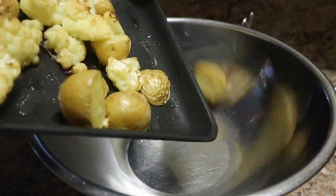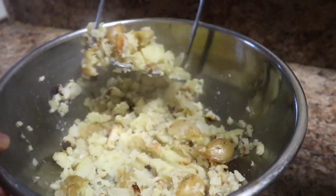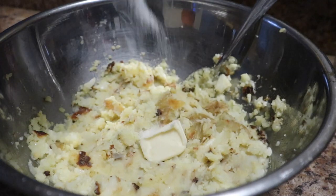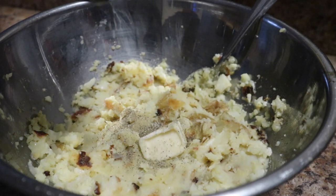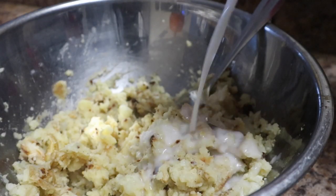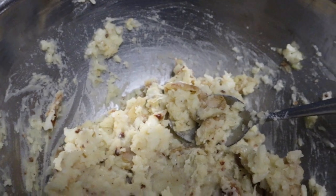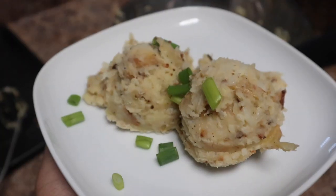Once your vegetables are nice, soft, and fork-tender, add them to a bowl. You can also use a food processor for a smoother result, but I wanted this to be a little rustic so I'm using a masher. Then add your seasonings and butter, give it a good mix, and add your unsweetened non-dairy milk — make sure it's unsweetened, as I mentioned in the last two recipes, or it will mess up the dish. If you want to be fancy, use an ice cream scooper to serve it on a plate with your cauliflower wings and some greens.